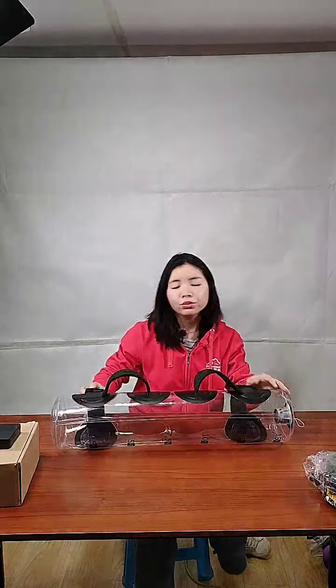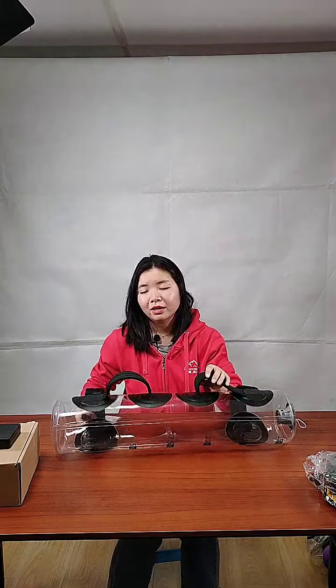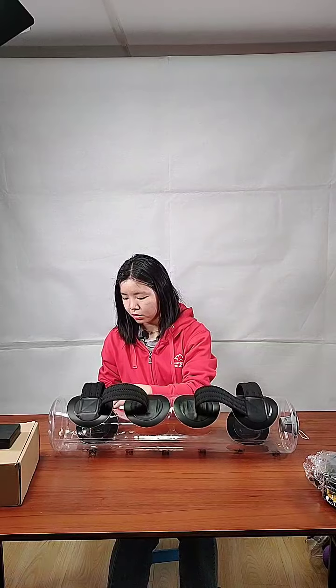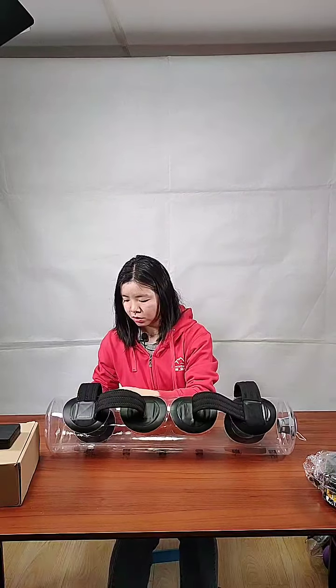I'll introduce two different materials and three different styles — different shapes — as we've shown you before. The main material for our aqua fitness products is PVC and tapering.